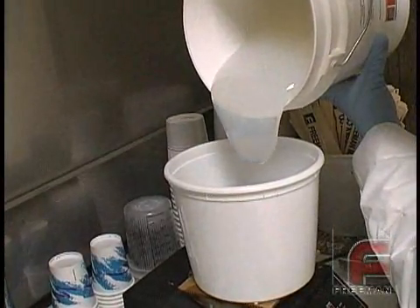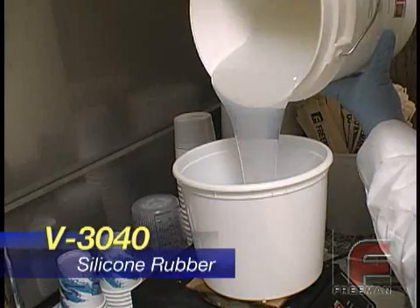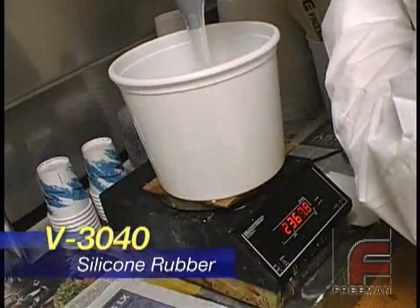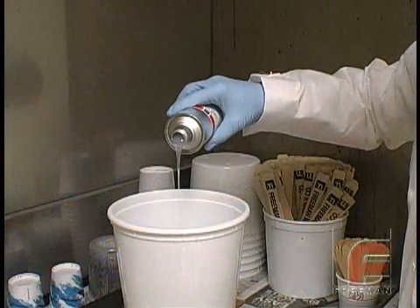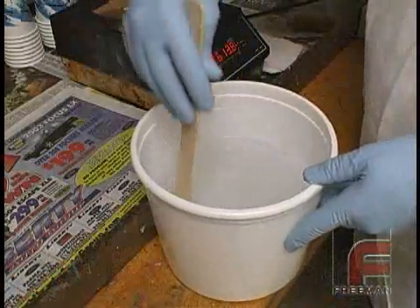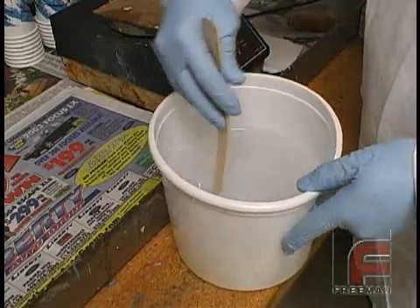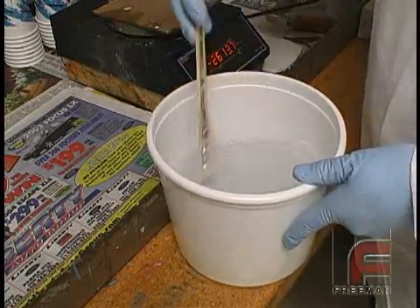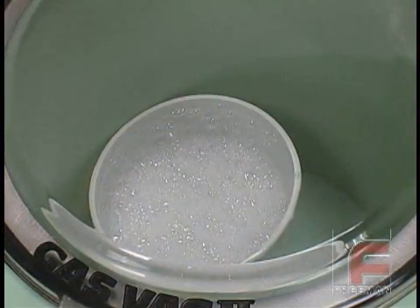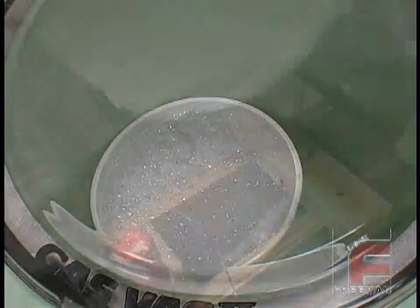Here we are weighing and mixing Rodia V3040 clear silicone rubber, which features a 10 to 1 mix ratio by weight. We are weighing 2500 grams of base to 250 grams of catalyst. This material is more viscous than our other popular addition cure rubber, V340. Also, since this is a clear material, it is difficult to tell the base and the catalyst apart, making it especially important to pay attention to how thoroughly it is mixed. Next, we vacuum degas the material to minimize air entrapment. For more information on this process, please see our other video on this topic.